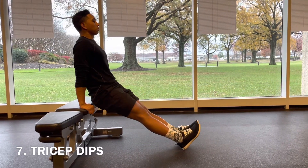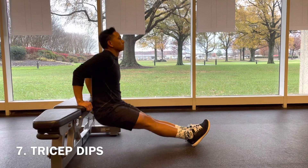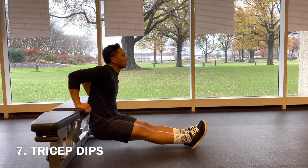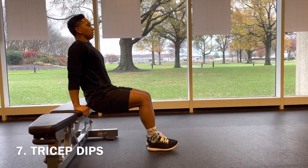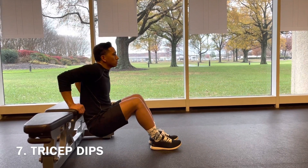Next up we've got tricep dips. You can put a cushion underneath you — you can do these on a couch, a bench, or a chair with the legs straight, or start with those knees bent, bringing that body down as far as you feel comfortable. Really engaging the triceps here — you've got seven.